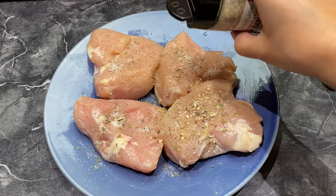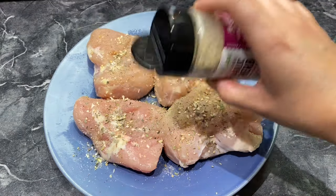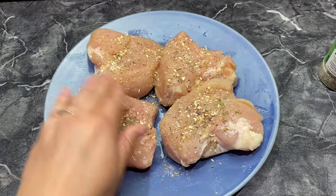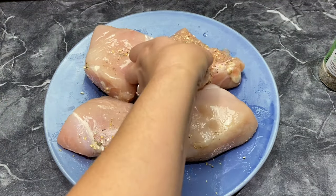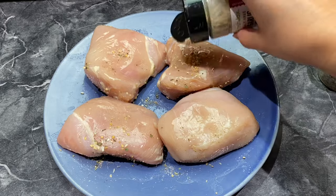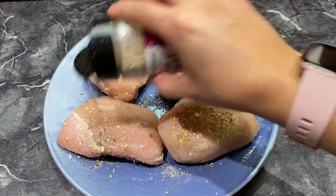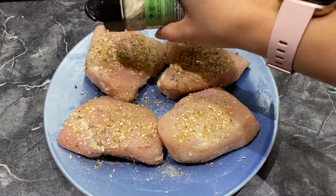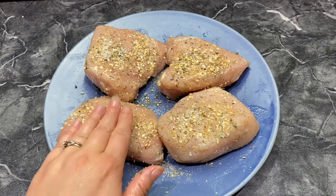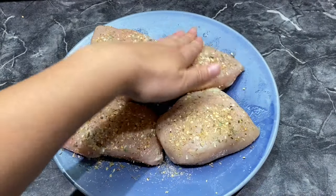These are nice and healthy chicken breasts — you can always add whatever you want to them. Repeat the process on the other side with a nice generous coating, and push it in, make sure it sticks.